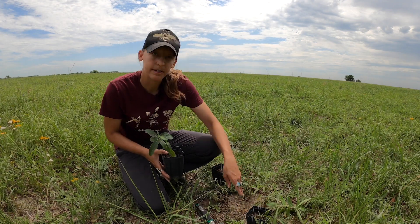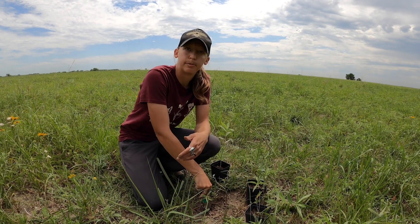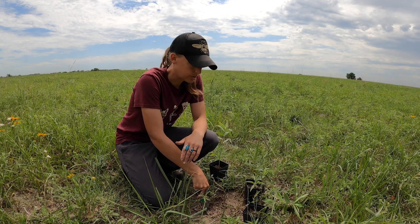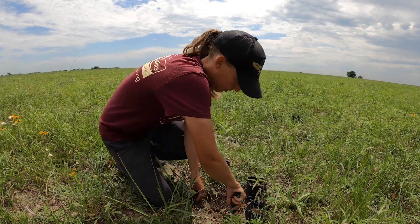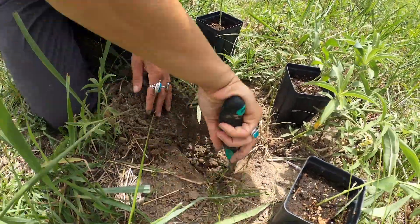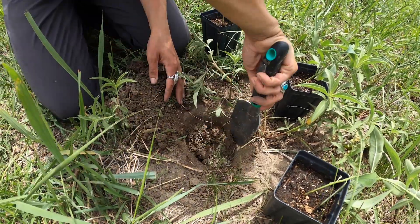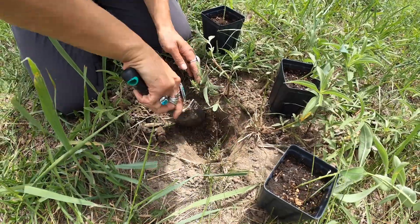Once you've done that and you get out to your restoration site, the planting is a pretty simple process, but you'll want to follow just a few simple instructions to ensure that they will survive and do well at their site. First is digging a hole that's deep enough and wide enough. We want to make sure we do that so we're not leaving any roots or any part of the soil that comes out of the pot with the roots exposed.